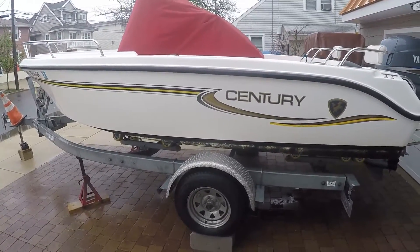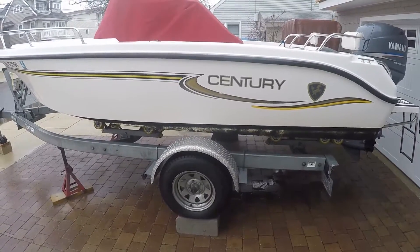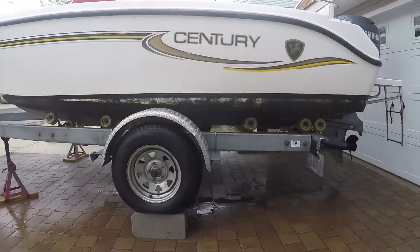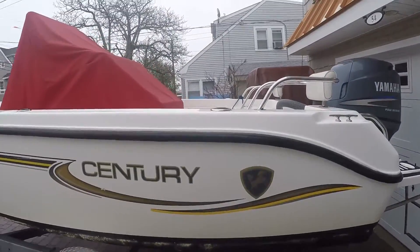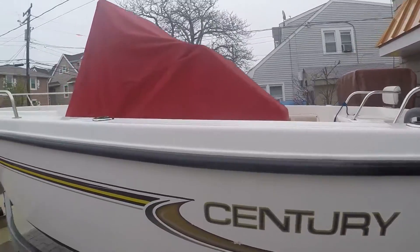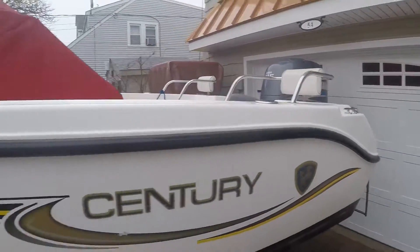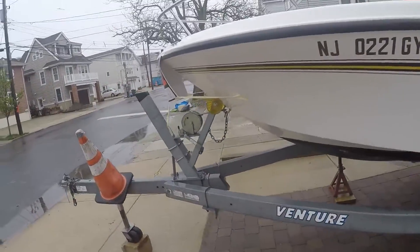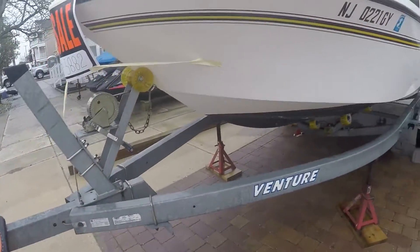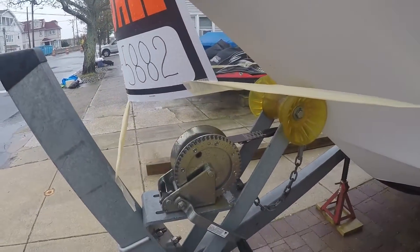As you can see, it sits on a single axle trailer. Everything looks good as far as tires, wheels, and bunks. It is a roller trailer. It is bottom painted. Coming around the port side, looks like there's gunnel rod holders — two of them. Stainless cleating. There's a pinstripe as you can see. Trailer looks actually in very good condition. Nice yellow rollers. Has a new power roller and looks like a new winch.